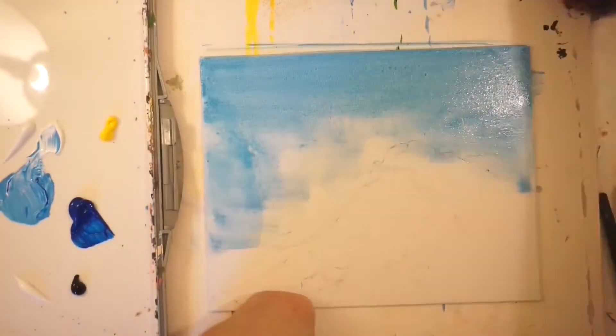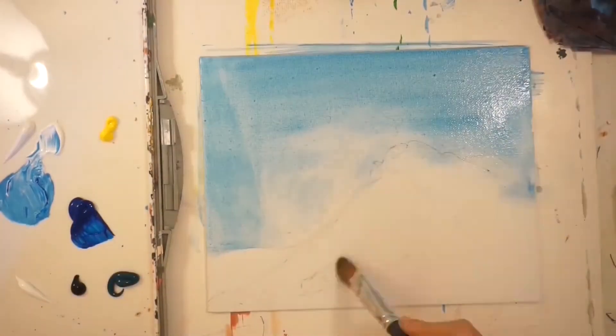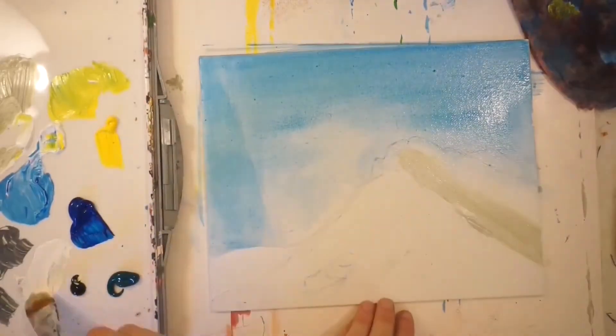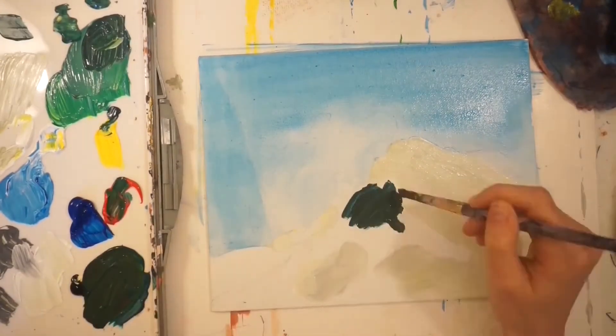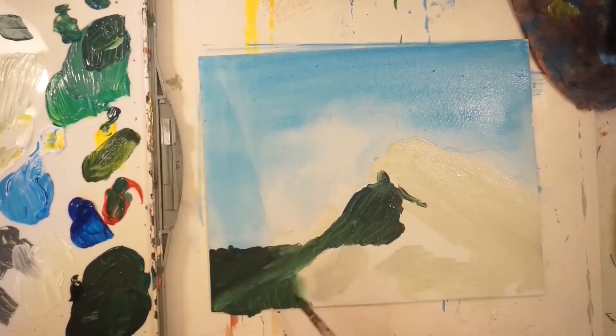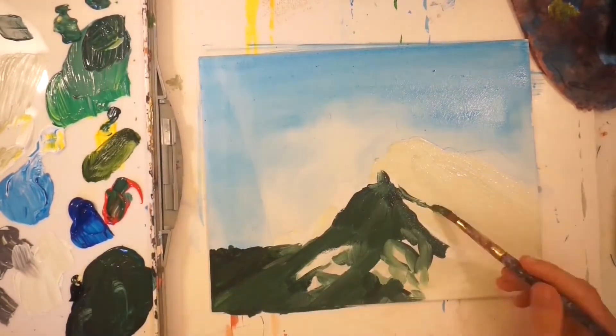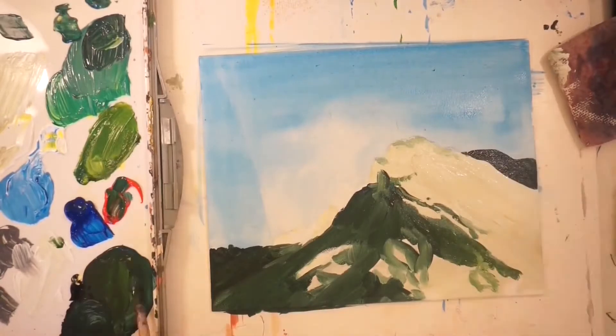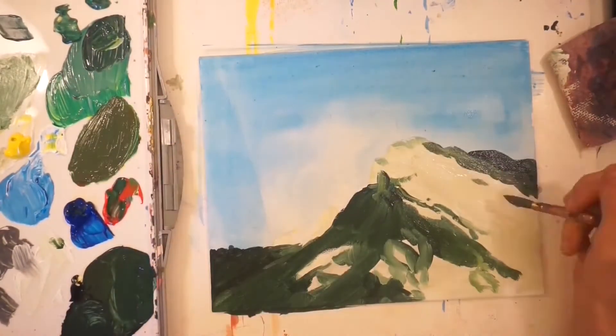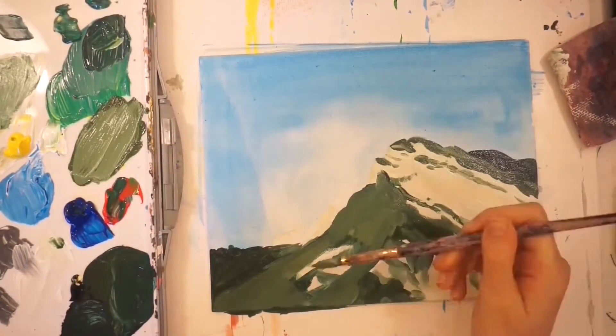I think I might have added too much water to the sky originally. Then I did a white-tan, maybe a yellowy color, for the stone of the mountain — because it wasn't a true white and I wanted that color shining through in any areas where I didn't want to put green on top.